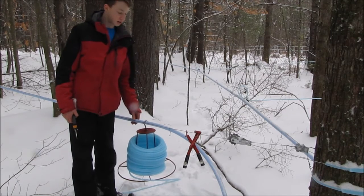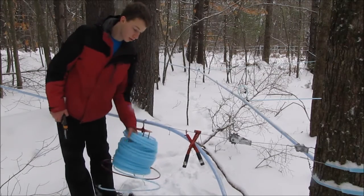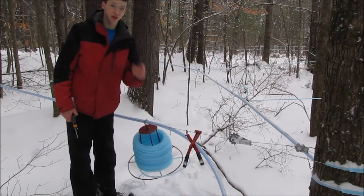Hey guys, Survival 101 here, and today I'm going to be showing you how to run your maple laterals off your main line. So stay tuned.